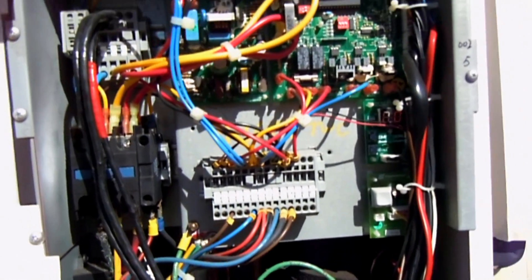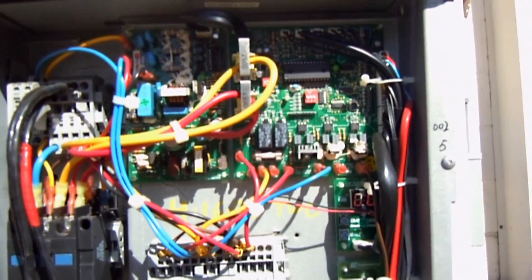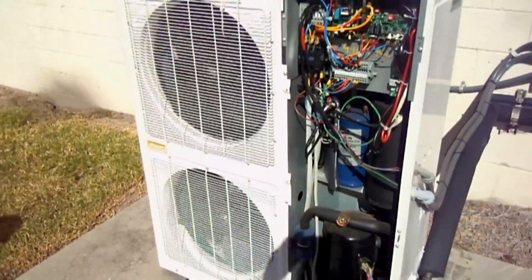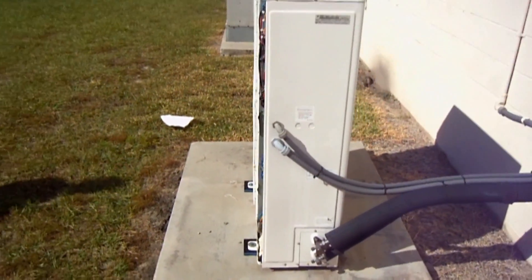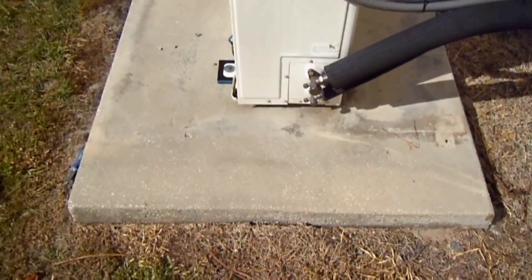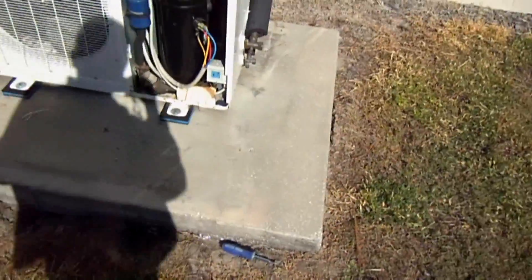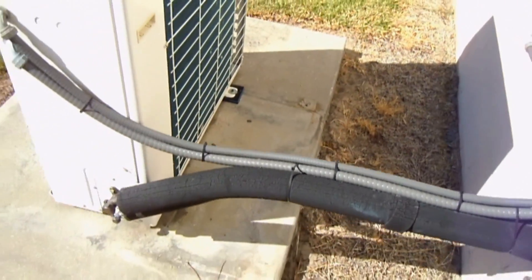What's really nice about this too is that Emerson has some great tech support on their website for troubleshooting these XJ series condensing units. Believe it or not, the actual size of this unit — its length, width, and diameter — is all smaller than the older system that used to sit here. You can see the old footprint of the old system, so it's much, much smaller.